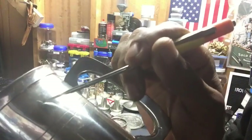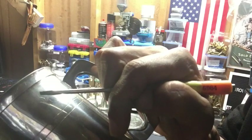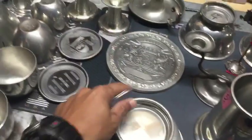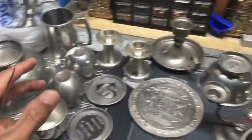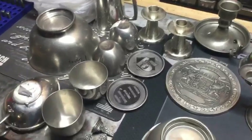Can y'all see that scratch right there? I just put a scratch in it. Let me do it on camera so y'all believe me. Another scratch. So that's what I do for pewter — I've got a lot of different stuff.